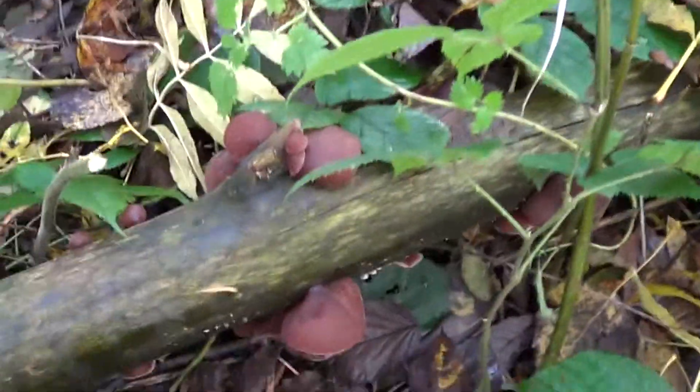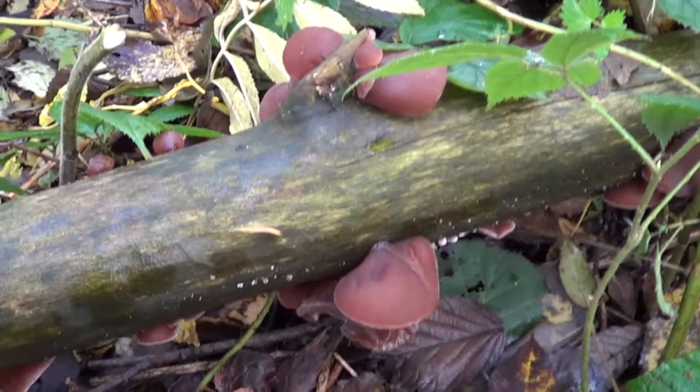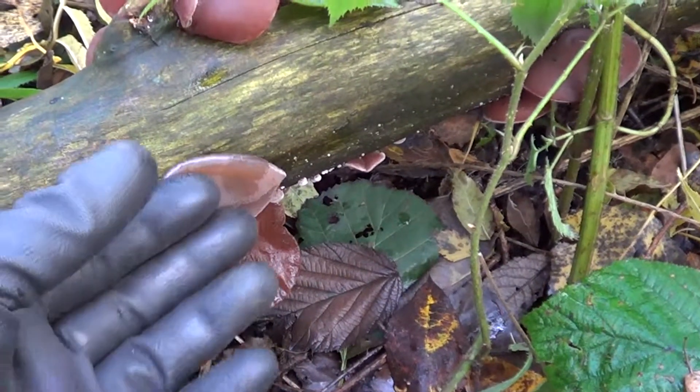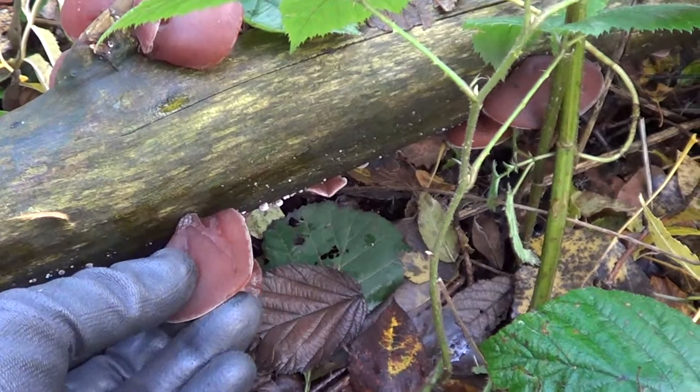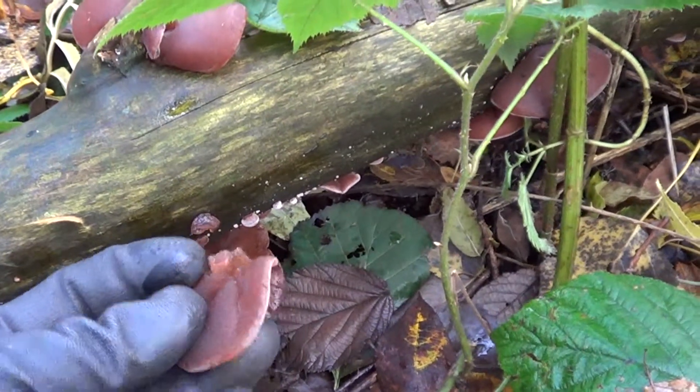Hi guys, just been walking along in the woods. I stumbled across this fungus here. This is called Jew's ear. You can see it looks pretty much like an ear.